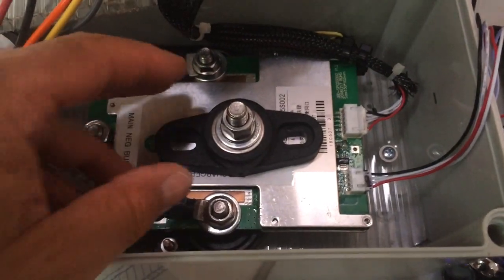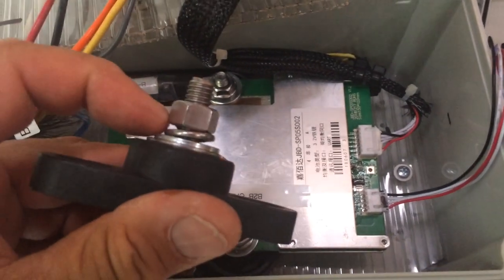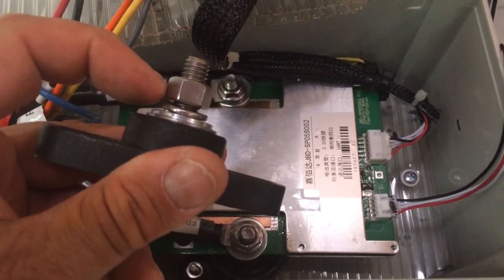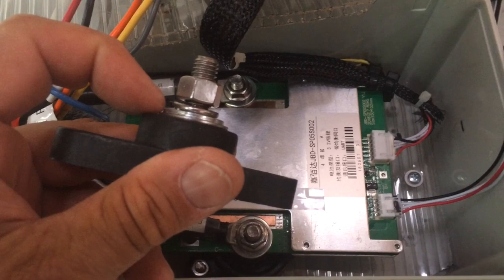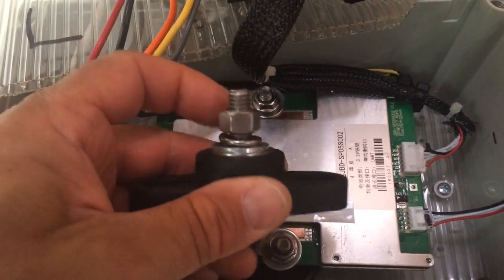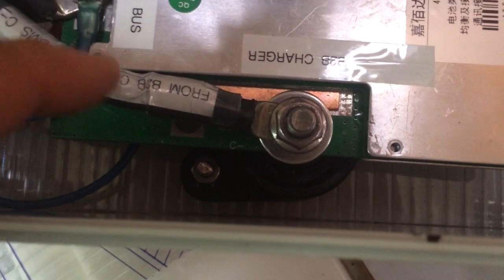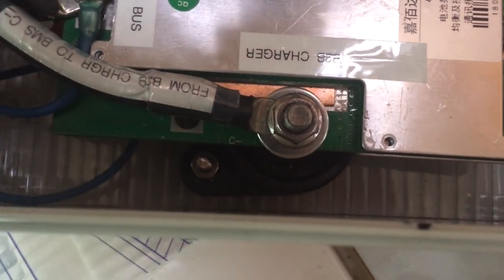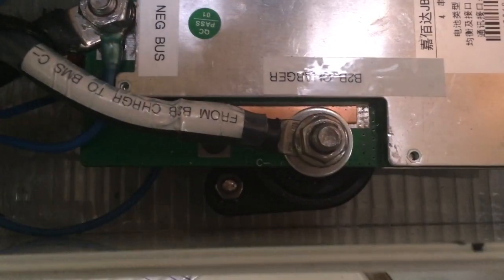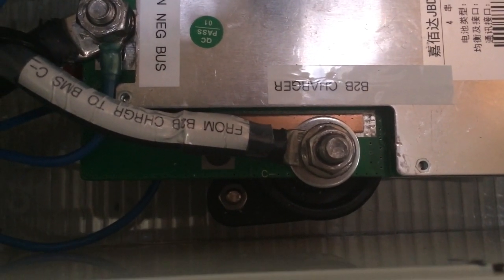To put these posts in, you just unscrew the top, lay the board with the holes on top of the post, and then screw the nut on top — that's it. You can see the part underneath there. It's a really elegant way to get as big a post as you want and also have standoff capability.